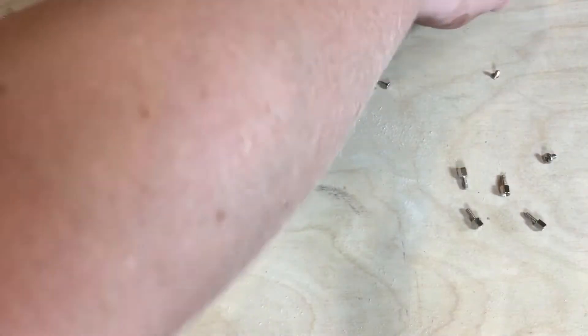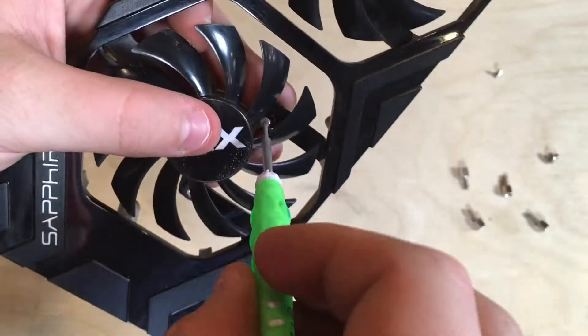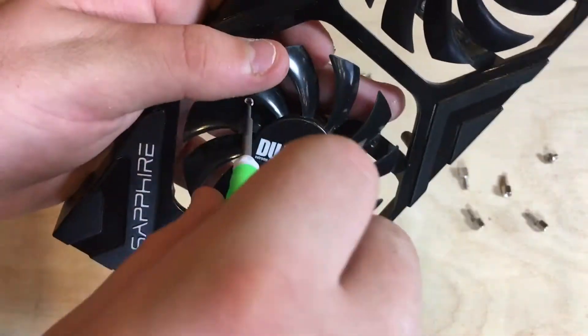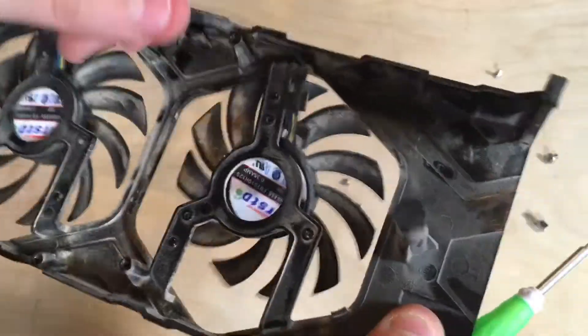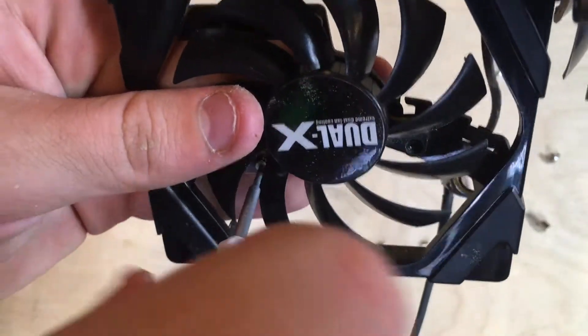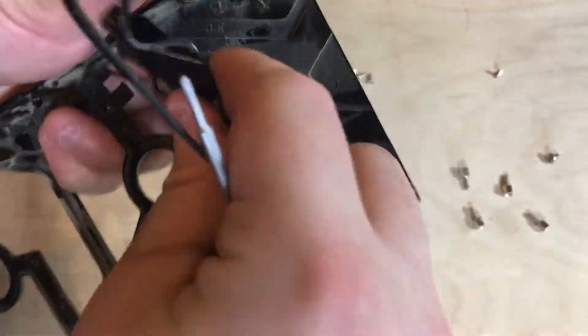And there we are. Now we will separate the fans from the shroud by removing the three screws on each fan, also removing the cables as we go. And now disassembly is all over.